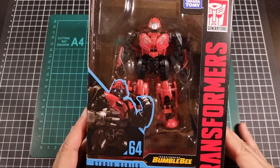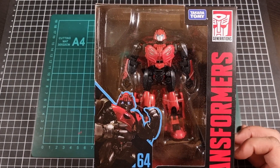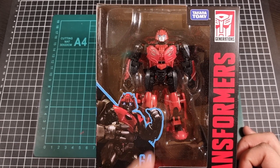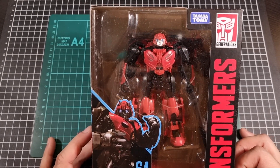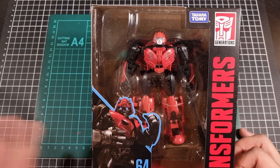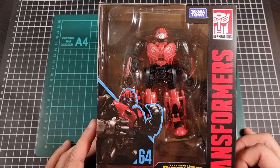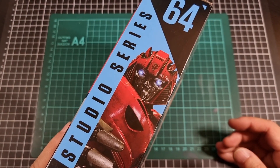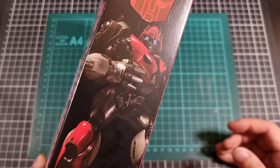Here we have the front of the packaging for Cliffjumper. There's a nice little CGI art of Cliff in the corner, which is pretty much stock standard for Studio Series. The back-of-the-day plastic packaging is present. Color scheme wise I do like this a bit more than B127, but I'm also very much a red and black person. The side of the box shows Cliffjumper again with the Studio Series logo, the number, Deluxe class, and more CGI art.